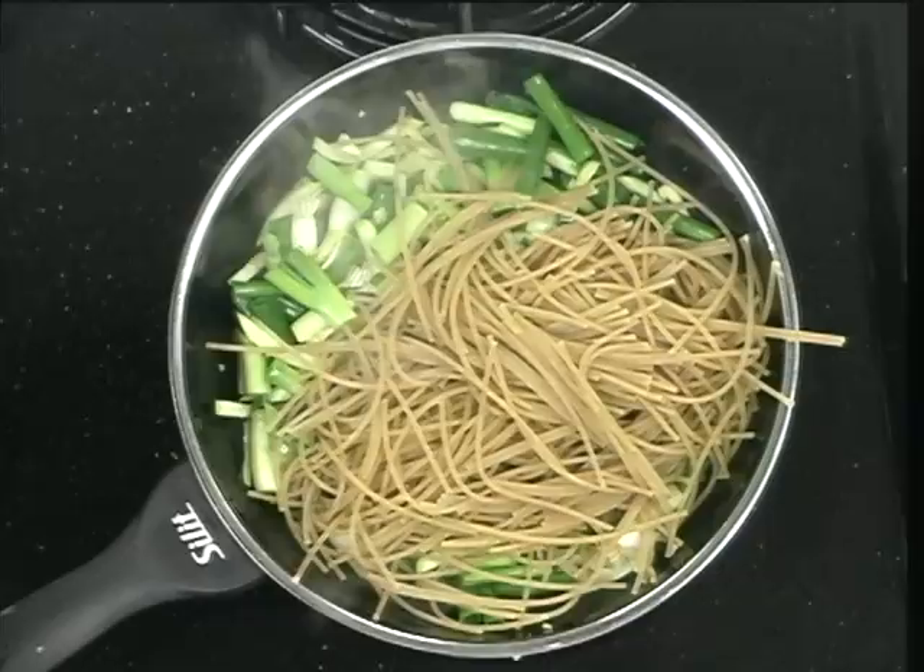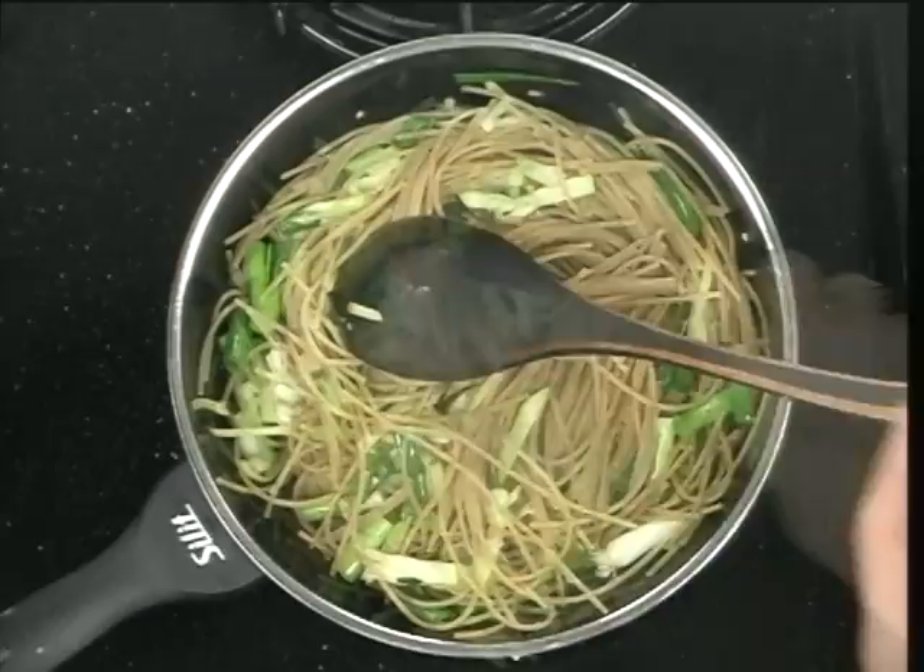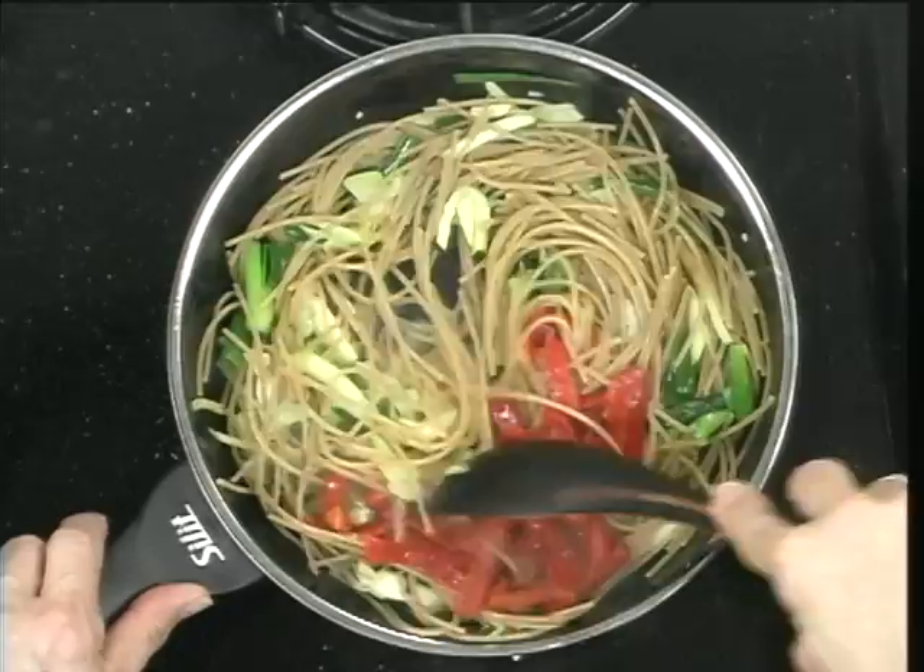Now we're going to stir in some roasted peppers — roasted peppers for color. You can either roast the pepper yourself or you can buy them in a jar. Now we're going to turn off the heat.